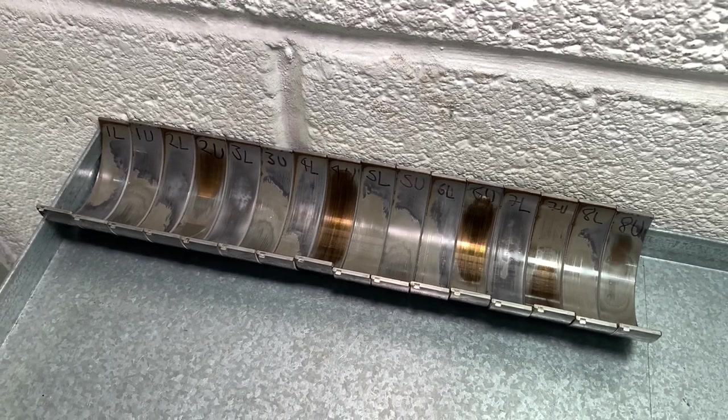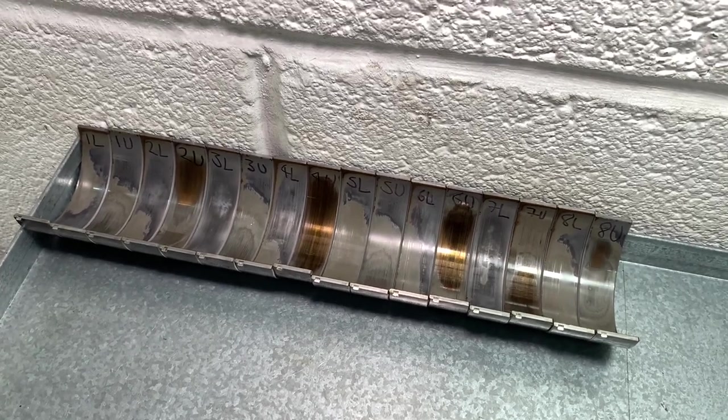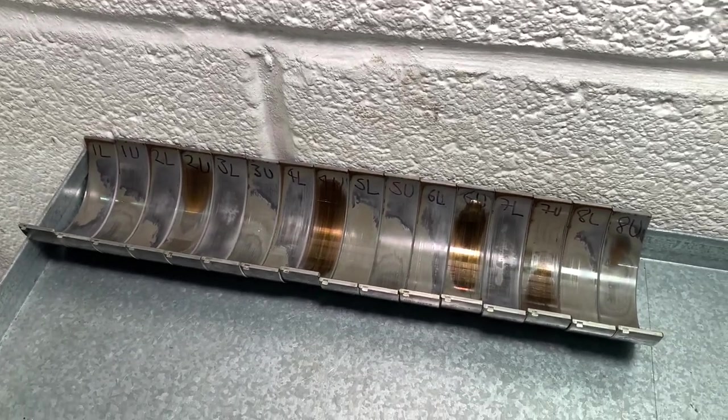Which might be another 20 or 30 years in the future. It's just something that BMW seem to have forgotten to tell people — that these engine bearings, even though they shouldn't be a consumable, almost have to be treated as one.